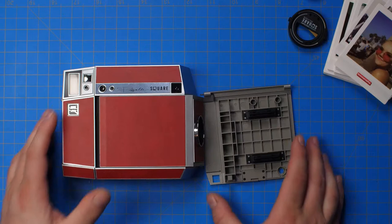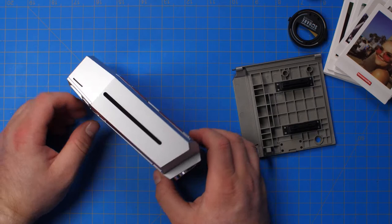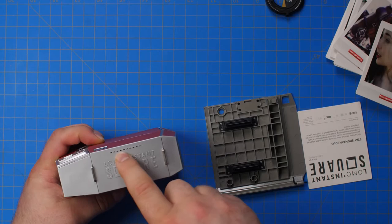The camera itself — I have to say it's pretty beautiful. It's got what feels like leather, though it's probably faux leather, and on the side you have little LED indicators for counting down your shots.